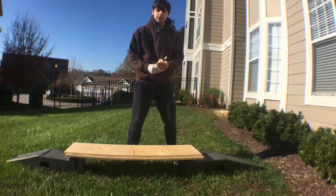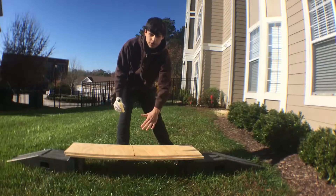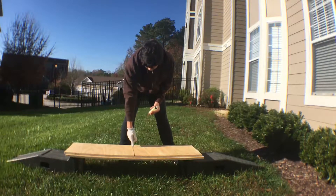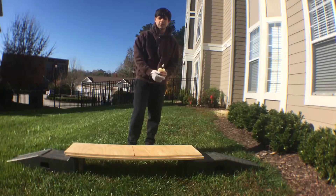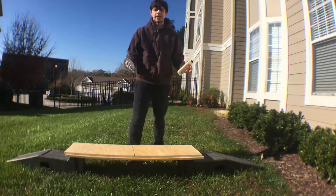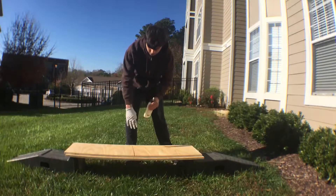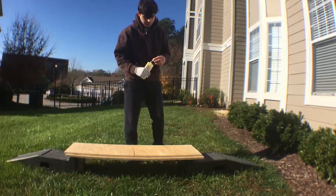I'm going to use wood glue and spread it across the smaller piece, then glue the larger one on top. This one has a small crack, but this is basically a minimalist skateboard made with simple materials I have at home — this was the best wood I could find. I'm going to turn it around and glue the other side too, for better structural integrity.